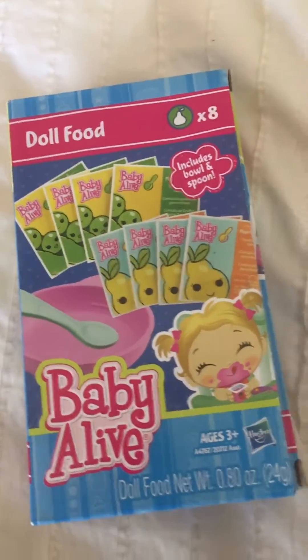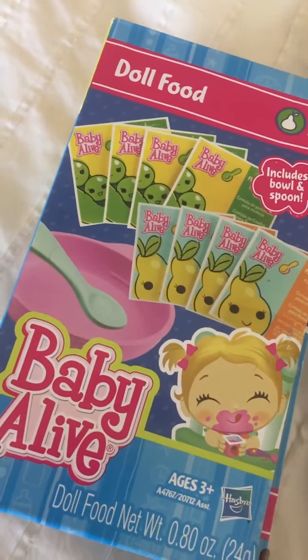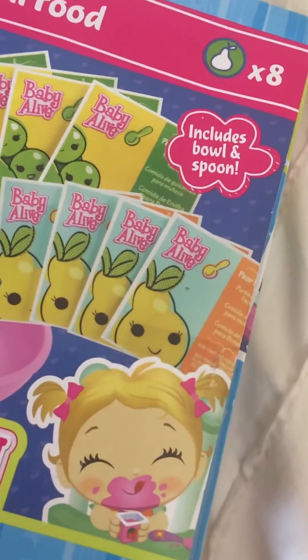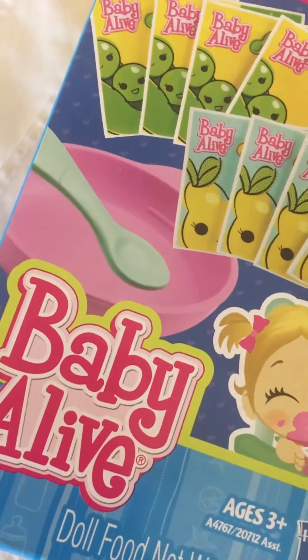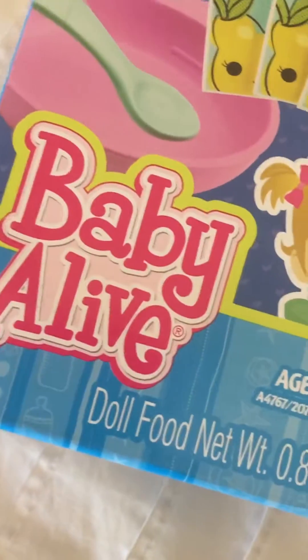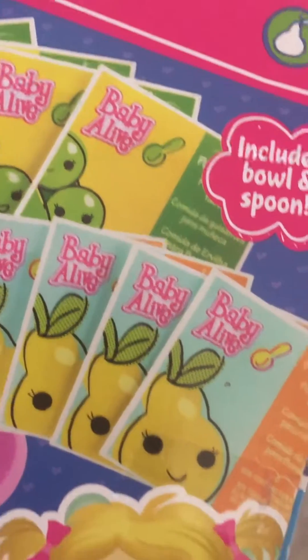Here's something I found in your room, and it's not so much a toy, but it goes with one of your toys. This is Baby Alive doll food, and there are eight packets in it. It includes a bowl and spoon, which I did not see inside here, so I don't know where the bowl and spoon are, but there are packets in here. It's doll food — it looks like pears and peas.